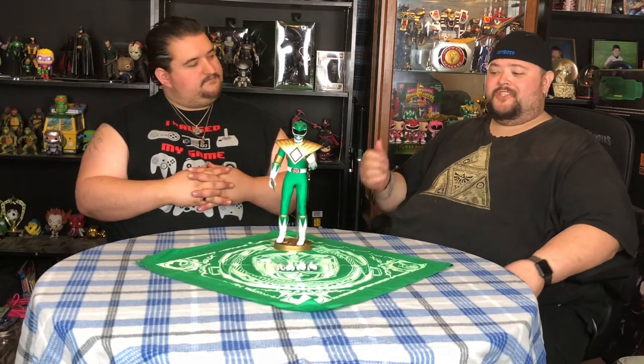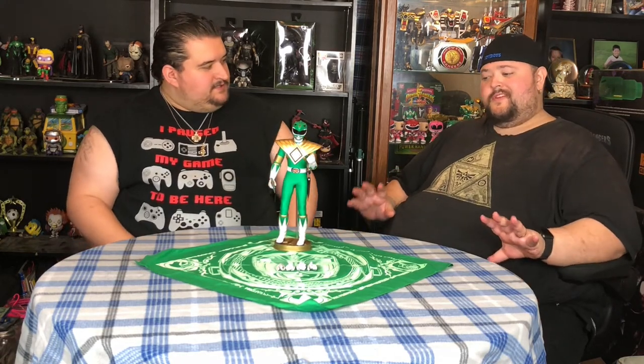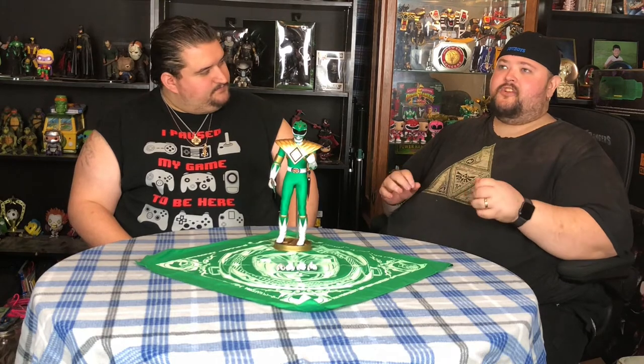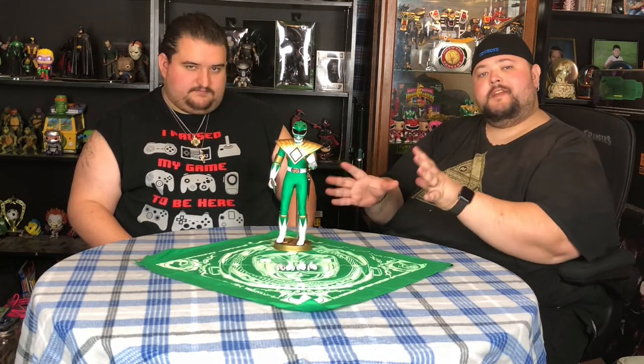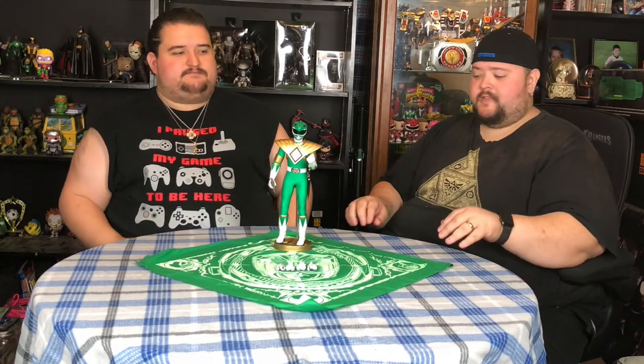I understand the fact that they have to be very careful on how they market their product, so it is going to be a very plain box. Since there's nothing more to see there, let's get into the meat and potatoes. Just isn't that awesome — look at the detail of it. There's something here that normally doesn't come with the Ranger, but we'll get into that more in a little bit.